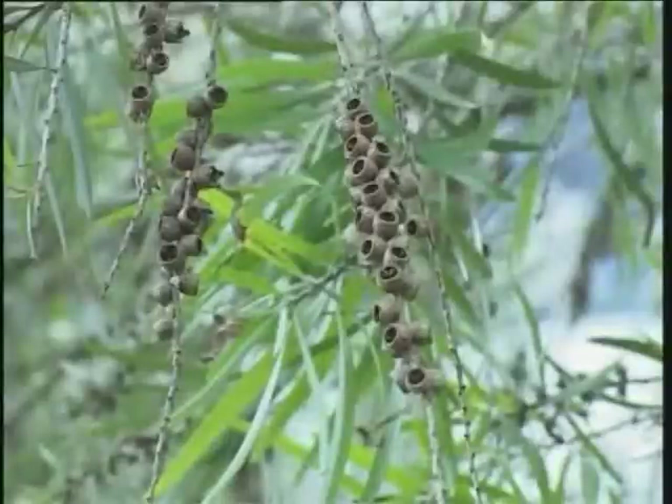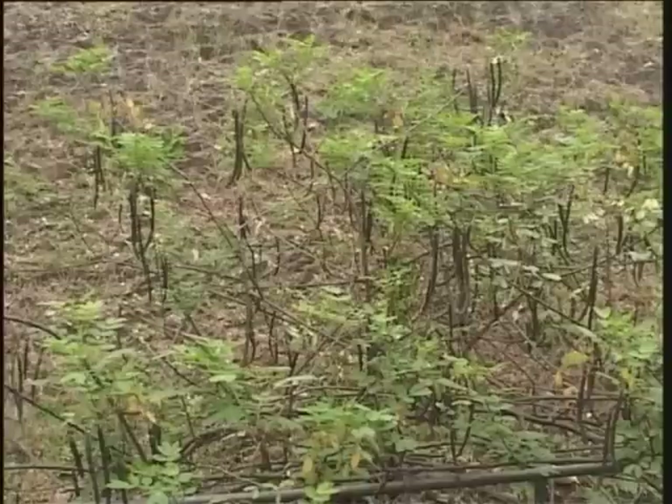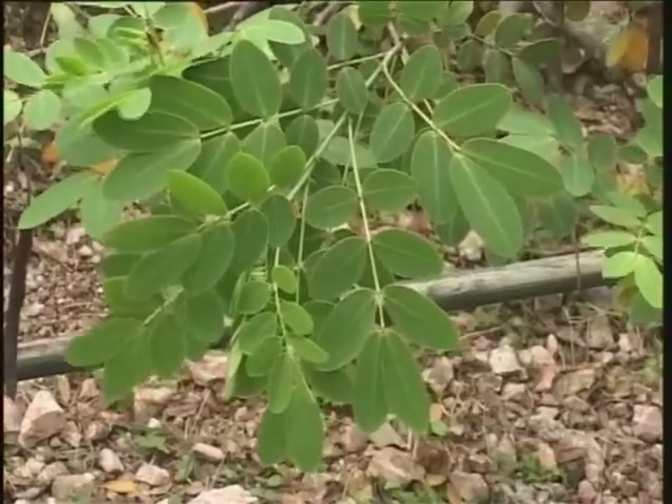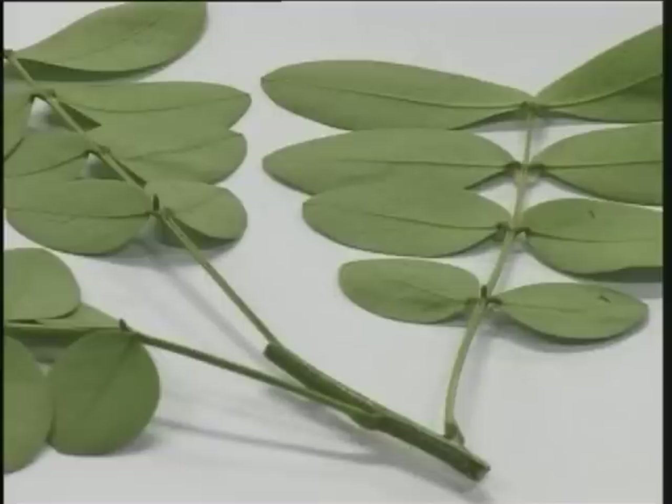The fruit clusters resemble chains of Chinese coins, which is why the tree is called chun qin lao in Cantonese. This is a leguminous plant, growing to a maximum height of 3 meters. The compound leaves are alternate, pinnately divided with 3 to 5 pairs of leaflets. The leaflets are more or less obovoid. Between the lowest pair of leaflets, there is a gland on the leaf axis. The base of the leaf stalk is swollen, forming a pulvinus, a diagnostic feature of all leguminous plants.